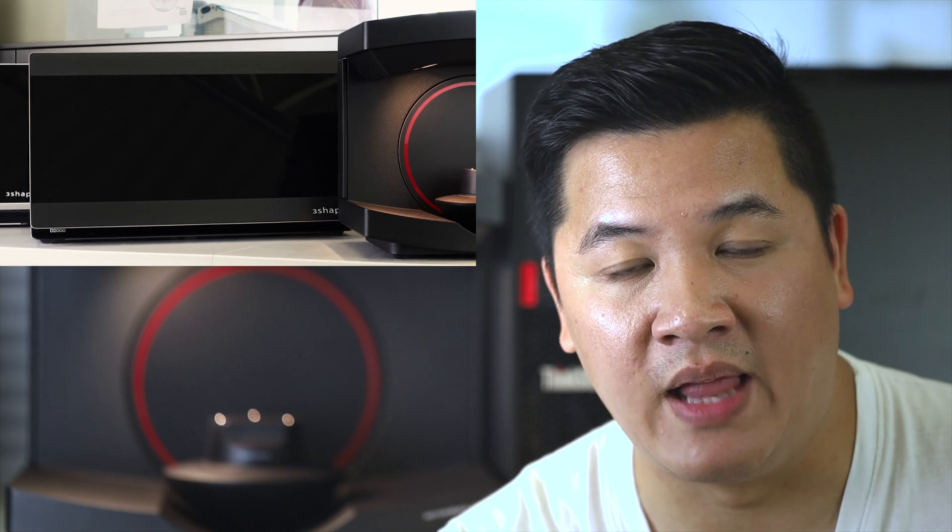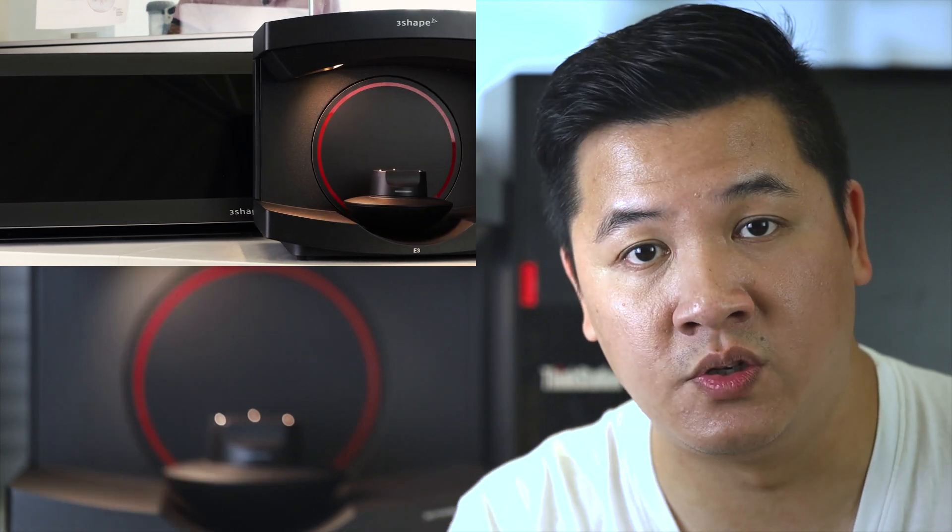The next thing I really like is the open platform. It's a little bit of a novelty, but as someone who's only ever used D-Series scanners — where they're kind of a mystery black box that you put the model inside, close the door, and the scan pops up on your screen — with the open platform of the E-Series, you get to see the model moving. It's a little more interactive, a little more fun, more involved. But moving beyond the novelty factor, the open platform does actually offer more versatility and flexibility compared to D-Series scanners.